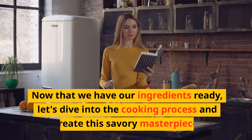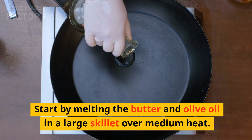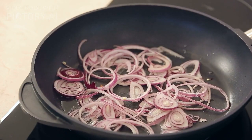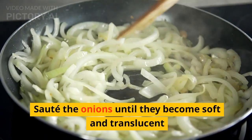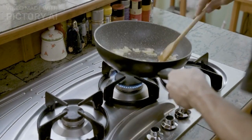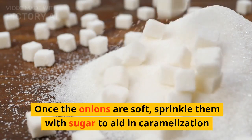Now that we have our ingredients ready, let's dive into the cooking process and create this savory masterpiece. Start by melting the butter and olive oil in a large skillet over medium heat. Sauté the onions until they become soft and translucent. Once the onions are soft, sprinkle them with sugar to aid in caramelization.